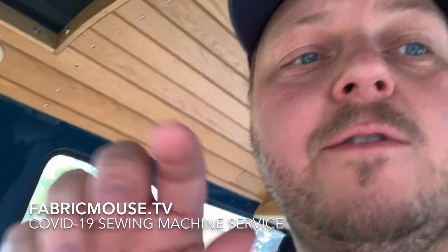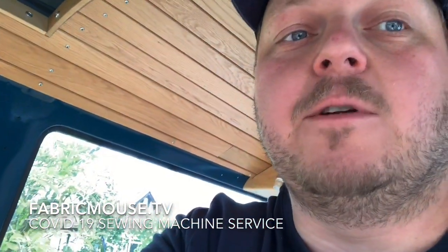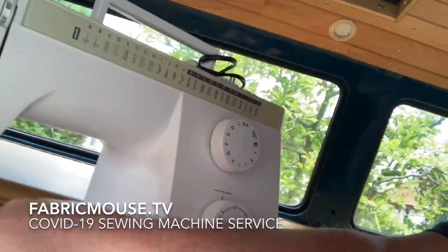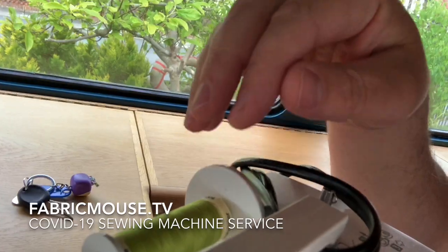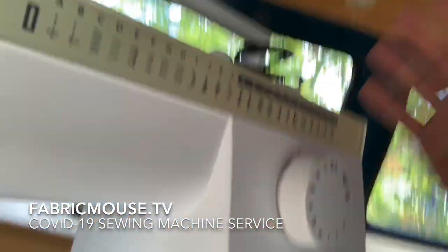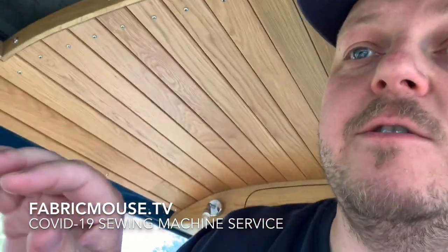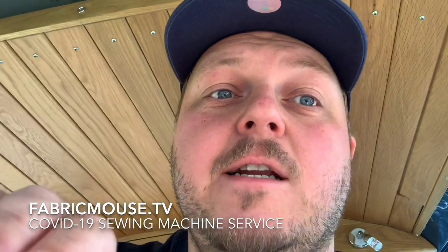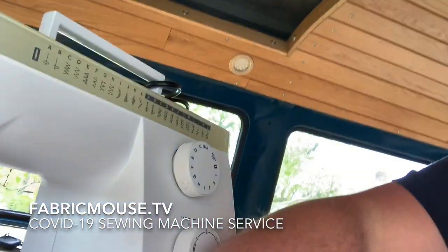If there's something wrong with the machine and it's not stitching properly, please put a sample in so we can see what it's doing. Leave the bobbin in with the thread you're using, and leave the machine threaded up if possible, so we can start from scratch and identify exactly what's going wrong.